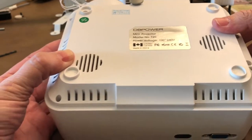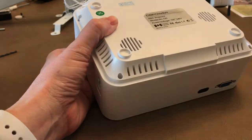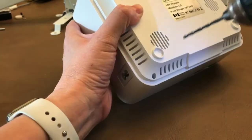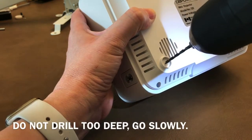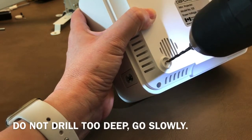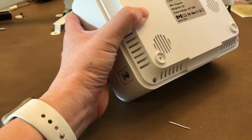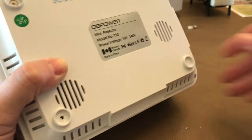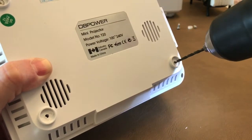I'm using a one-eighth inch drill bit. Carefully place it in the center and just very slowly drill it - you'll feel it go right through. Do not push very far in, because you do not want to go anywhere further into the components than just through the case. You have to go just very slowly.